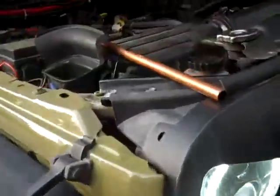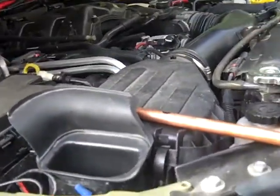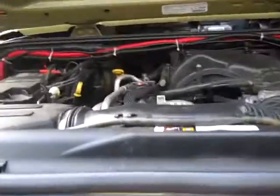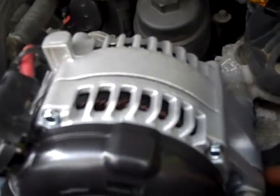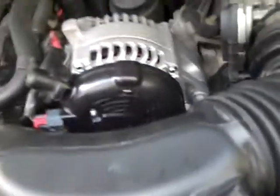Hey YouTube, this is the Duff Scouter and as you can tell, I've got a nasty wind happening under the hood of my 2013 JK, and we're going to identify what that is. I'm going to climb up here and take a look-see.